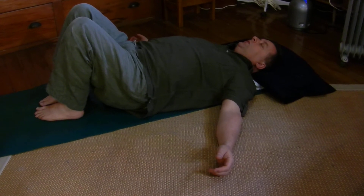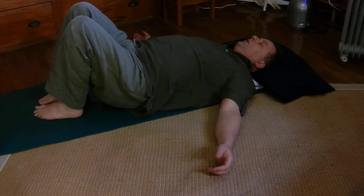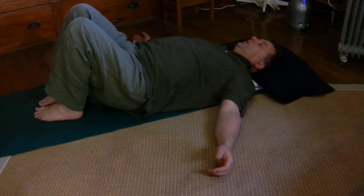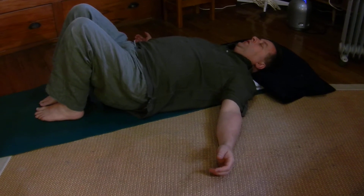Is it the shoulders? Or the forearms? The chest? The lower back? Just listen to what it's trying to say.